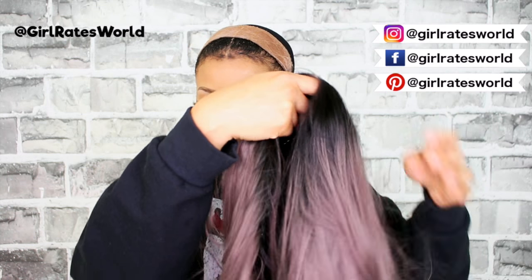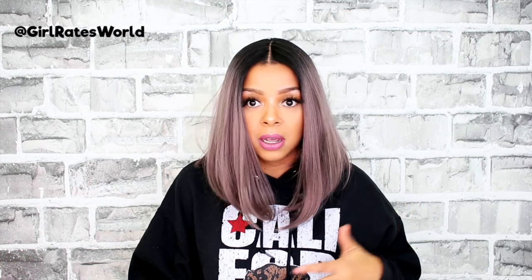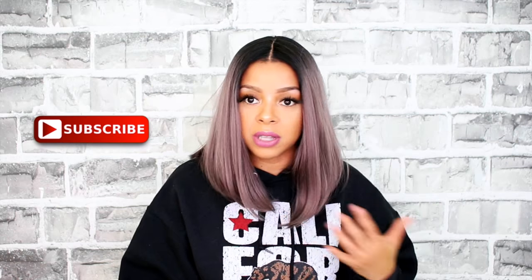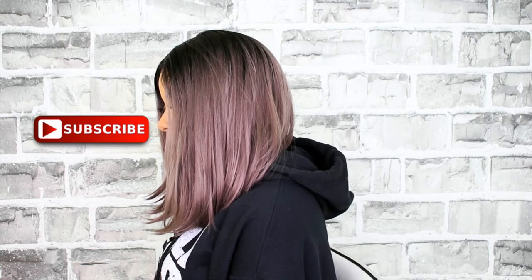Hey guys, welcome back to my channel and thank you so much for tuning in. Today we're going to be talking about this unit from Sensational — her name is Tiara, and I have her in the color T1B Matte Lavender. This is a middle part bob, about 16 inches long. It is definitely more on the silkier side, so if you're looking for units that are more silky, add this one to your list.